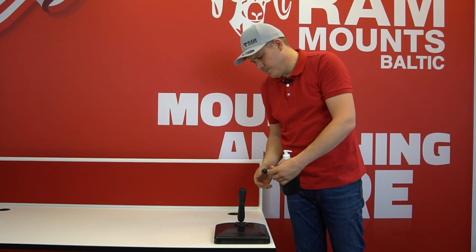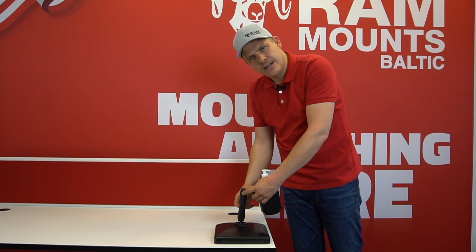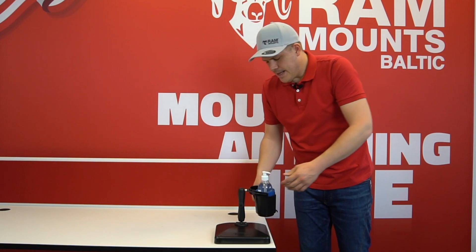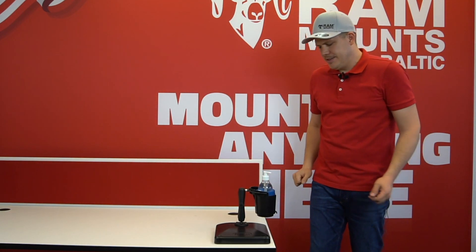Now we just need to use a standard B-size double socket RamMounts arm and in no time we have a ready solution.